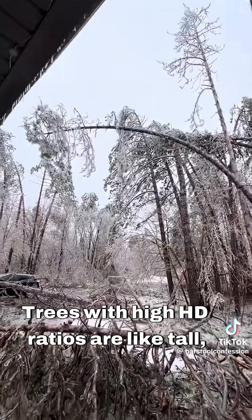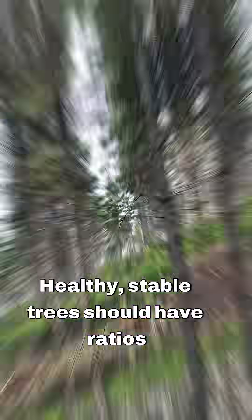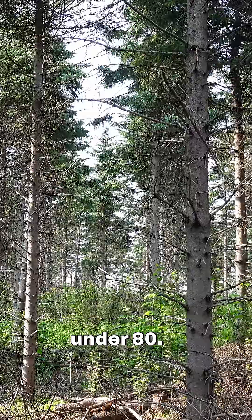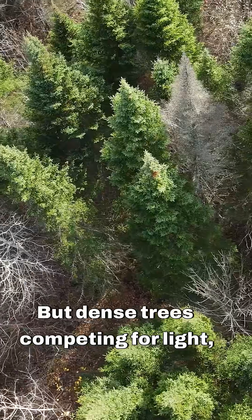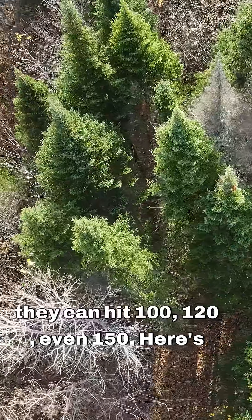Trees with high HD ratios are like tall, thin pencils — they'll snap in strong wind. Healthy, stable trees should have ratios under 80, but dense trees competing for light can hit 100, 120, even 150.